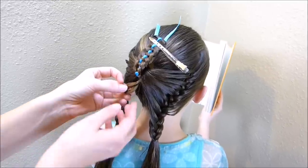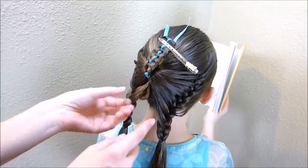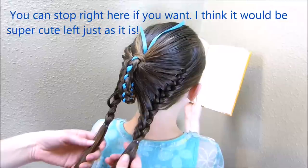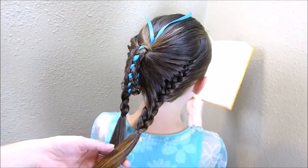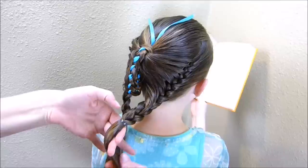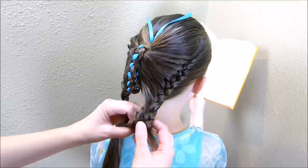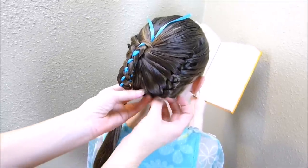As I brought those ends through the elastic the last time, I didn't pull it all the way through — I just left it as a loop, and that's going to help hide those ends. Now for the last step, you need to hide the ends on both of these braids. If your hair is on the shorter side it'll be easy; if it's long like hers you might have a little trouble. What I've been doing is taking this hair, wrapping it around my fingers to form a little ball, rolling it up with the braid, and then tucking it all underneath and pinning it into place.